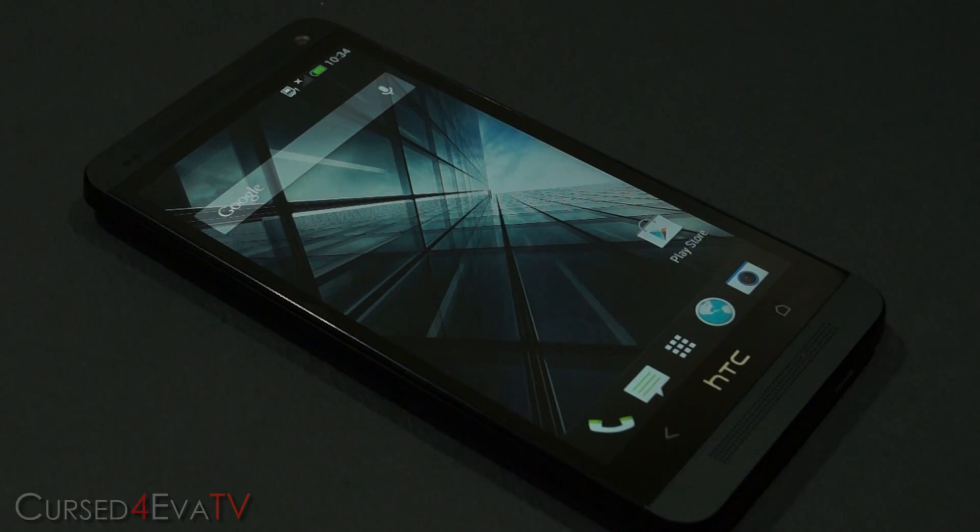Hey guys, Ash here from cuspover.com, and in this video I'm going to be showing you how to flash the Paranoid Android ROM onto your HTC One. The prerequisite here is that you need to be rooted and have a custom recovery like ClockworkMod recovery installed. If you haven't done that already, hit the link in the description — that will take you to my tutorial on how to root your HTC One and get ClockworkMod recovery on it. So assuming you are rooted and have ClockworkMod recovery, let's get started.